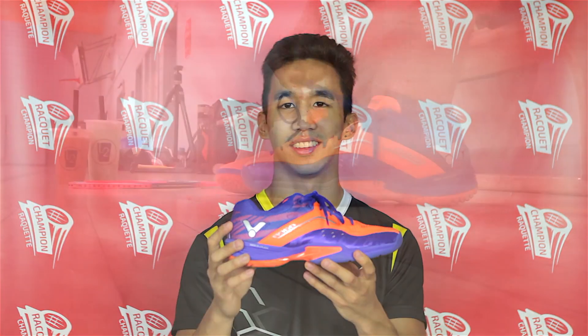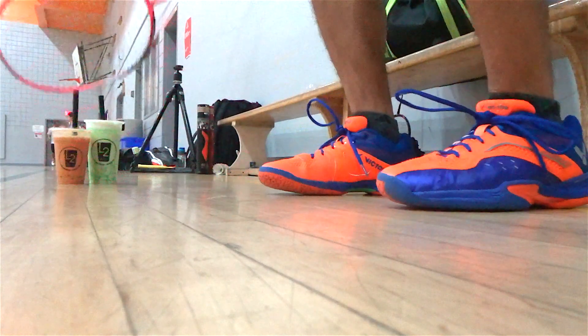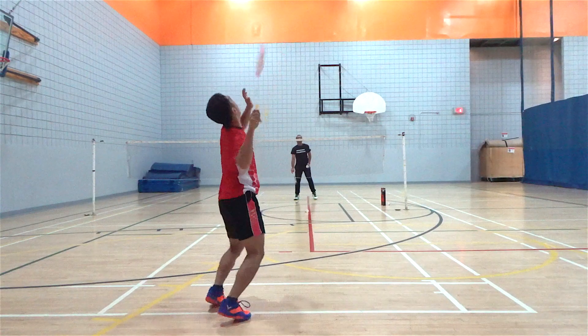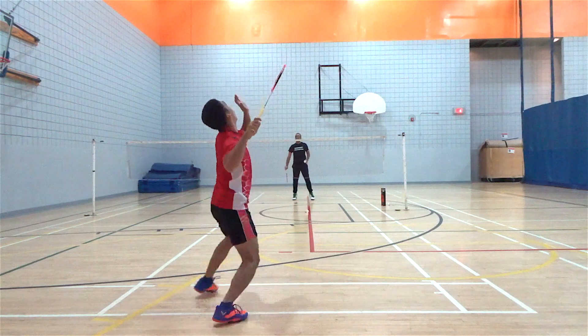Now getting to my personal opinion of the Victor A960s — when I first started using it, it felt extremely comfortable and very stable. Even though there's a lot of cushioning and padding on this shoe, it does not feel bulky at all; it actually feels pretty light.